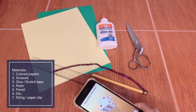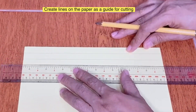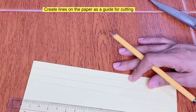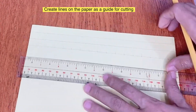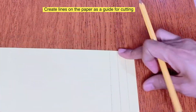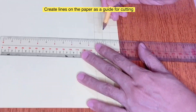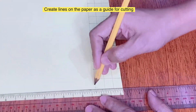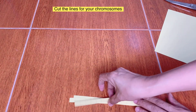If you don't have a dye at home, you can use an app on your cell phone. Create lines on the paper as a guide for cutting — create horizontal and vertical lines. Now cut the lines for your chromosomes, and then divide the strips of paper into four.